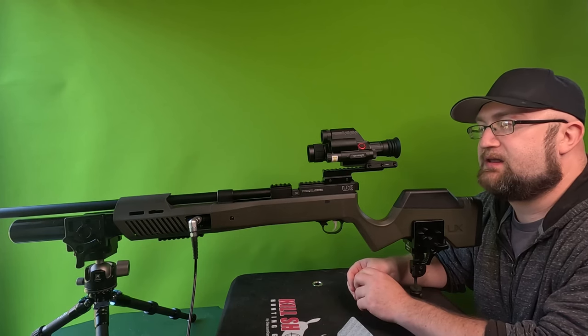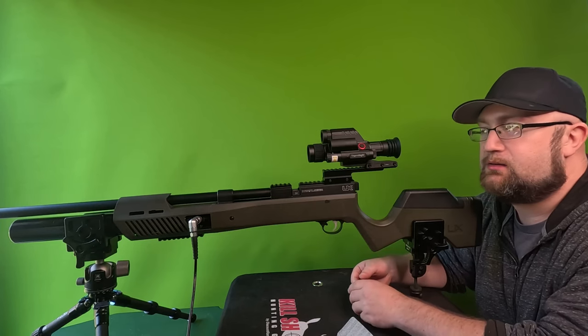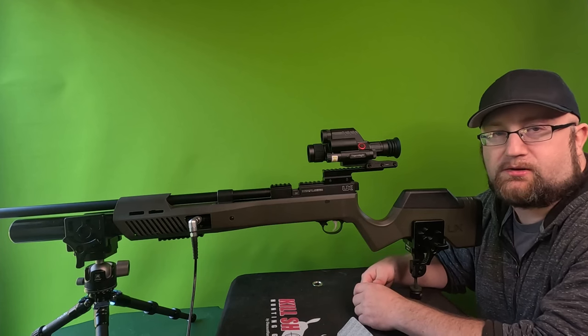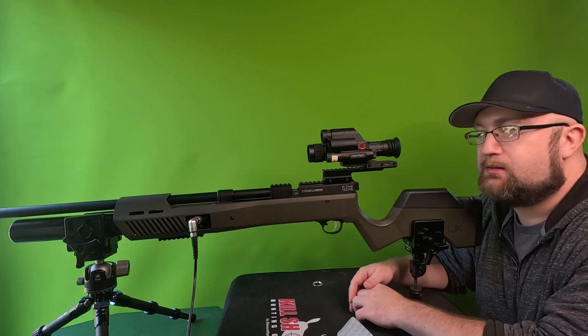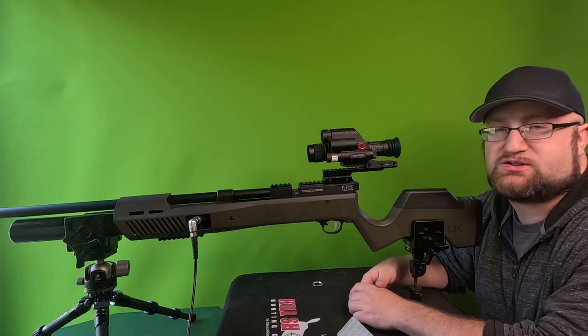We're going to step up to 70 after that, and then instead of zeroing at 70, we're just going to practice compensating. We're going to try a little scenario of training and practicing without adjusting anything, just for fun. So let's just get started.